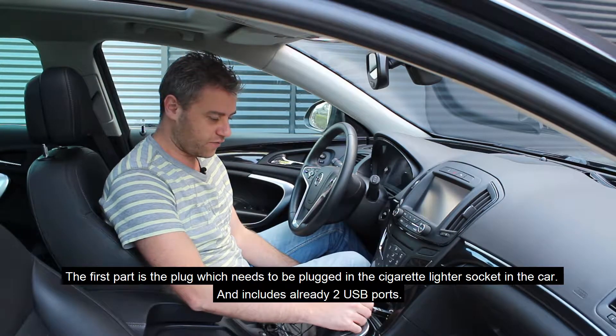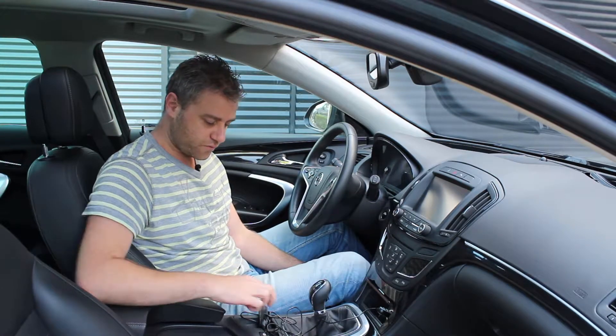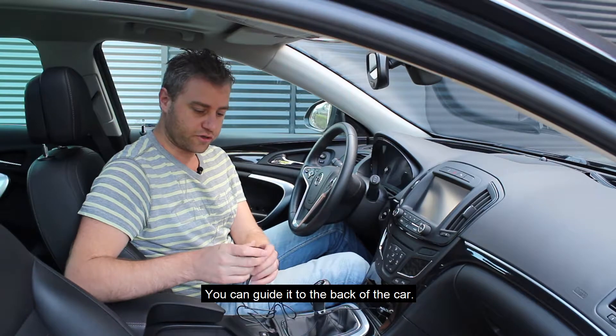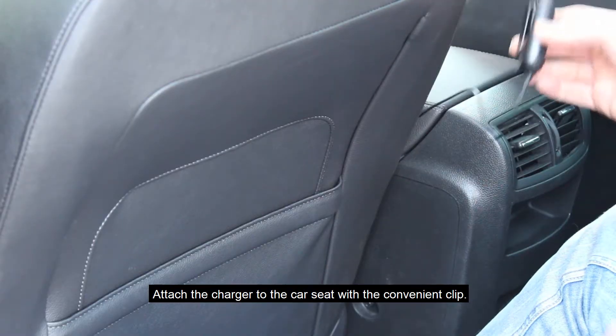The front part plugs into the 12V socket of the car, with two USB ports. Then you have the rear part with a 1.5 meter cable. There is also a handy clip, so you can easily attach it to the back of your seat.